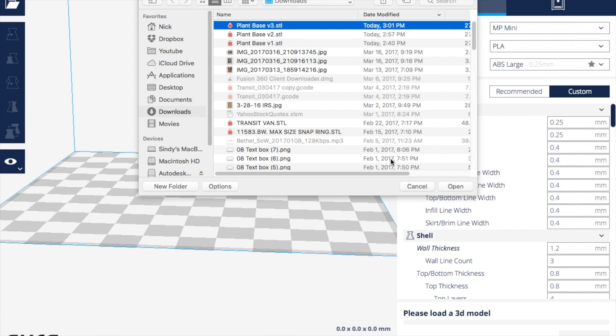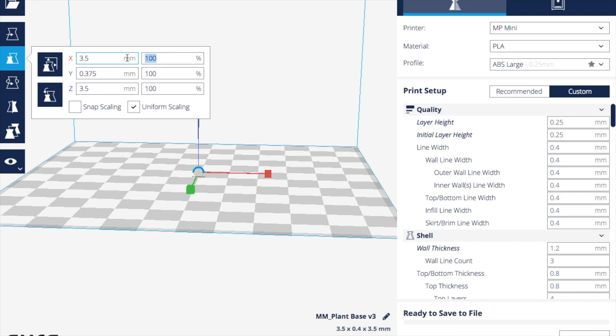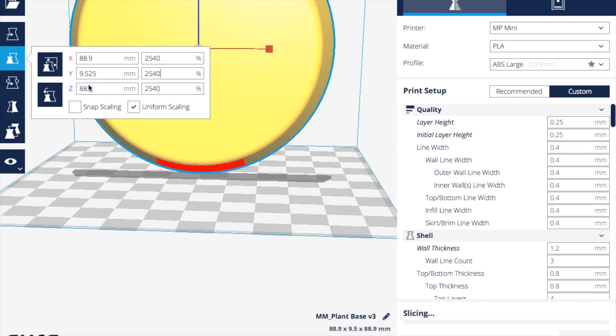Now we're going to import the STL into Cura. If you notice, it comes in way too small. So I'm going to scale this by 2540% — that's 2540. I do that because 25.4 millimeters is in an inch, so by scaling it by that percent I get the right size.